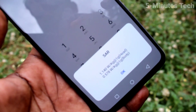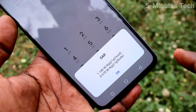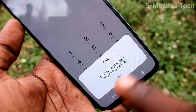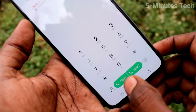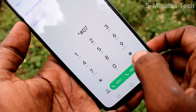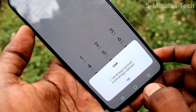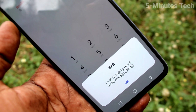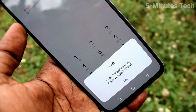Head SAR and body SAR are displayed: 1.140 watts per kg for the head, and 0.578 watts per kg for the body. Click OK to dismiss. In this way, you can easily check the SAR value of your Vivo V19 phone.